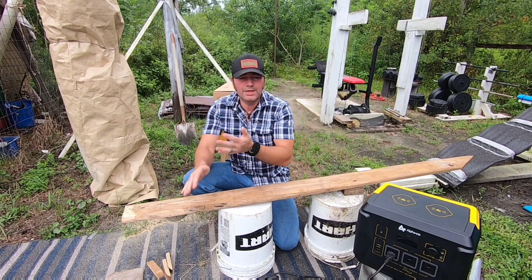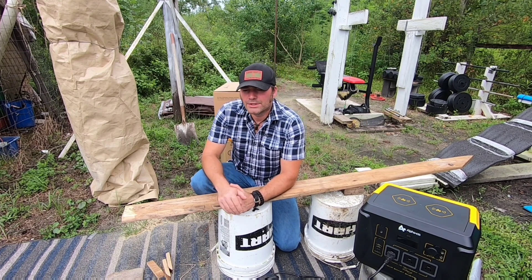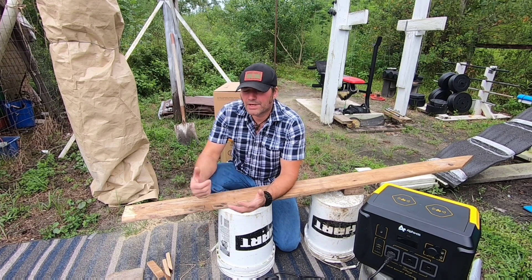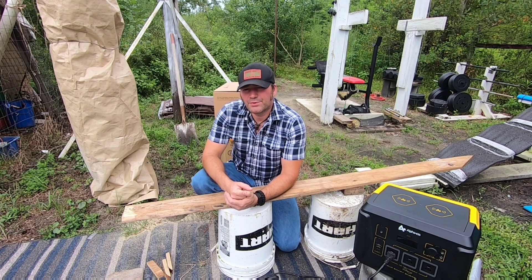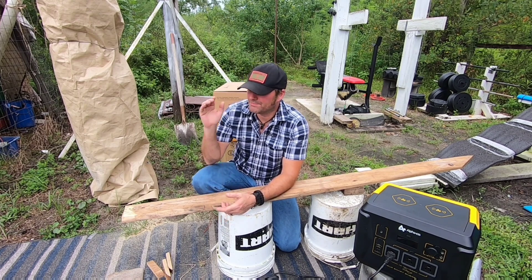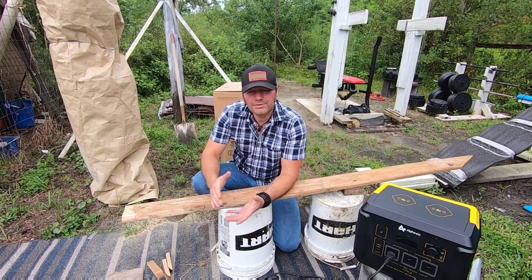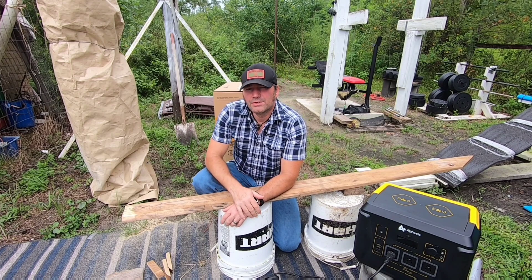Having power tools available in an emergency situation when the power is out is very important - especially down here in Florida where we have hurricanes, severe windstorms, and thunderstorms. If you've got to repair part of your home, put in plywood, and the power is down, having a portable power station that can actually power a circular saw, a drill, and a grinder to build and repair your home is critical.